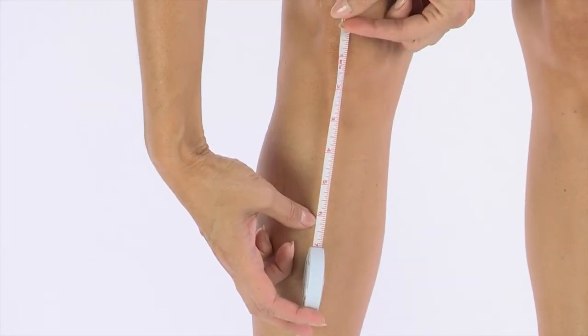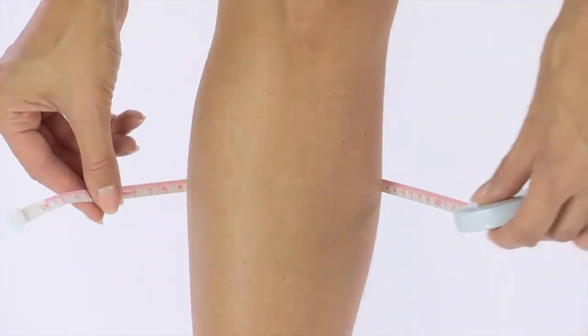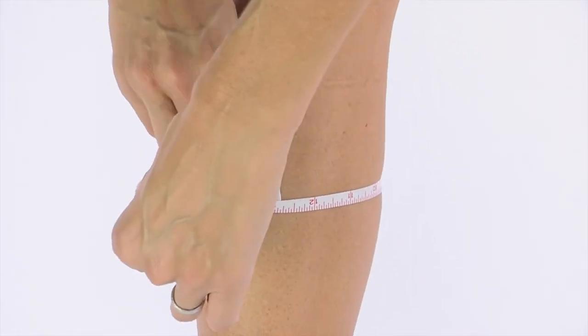And finally, measure 6 inches down from the center of your kneecap. At the 6-inch mark, measure the circumference of your calf.